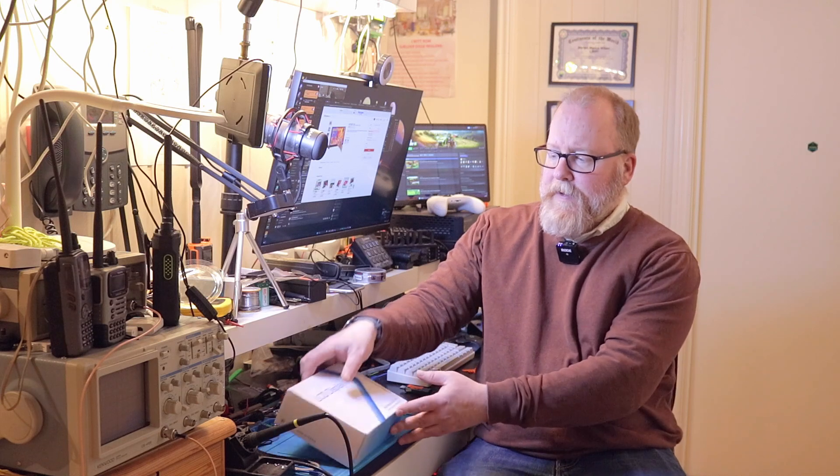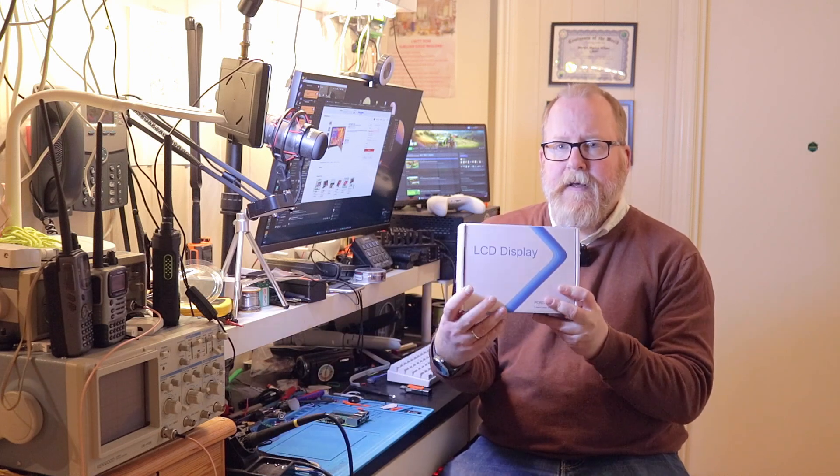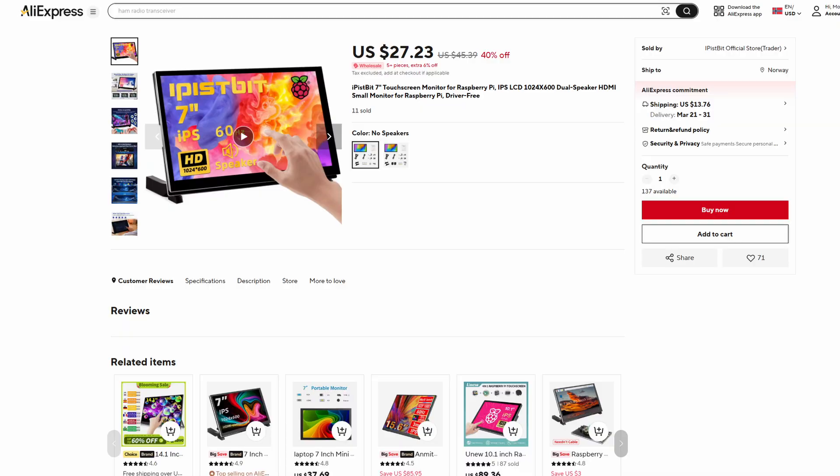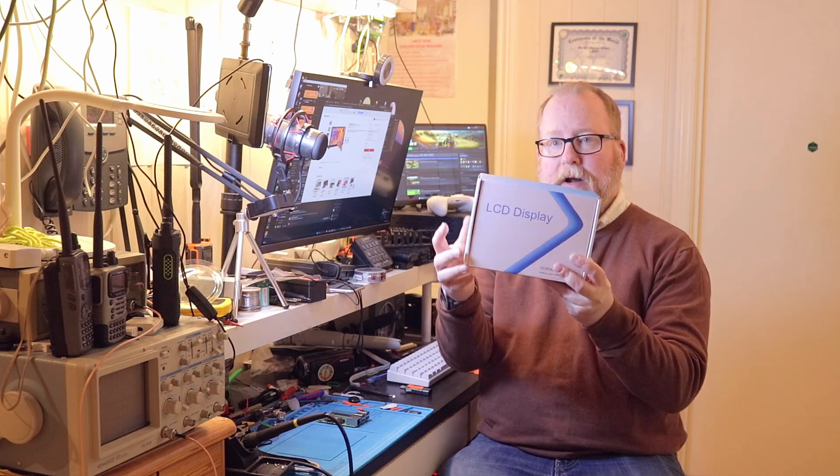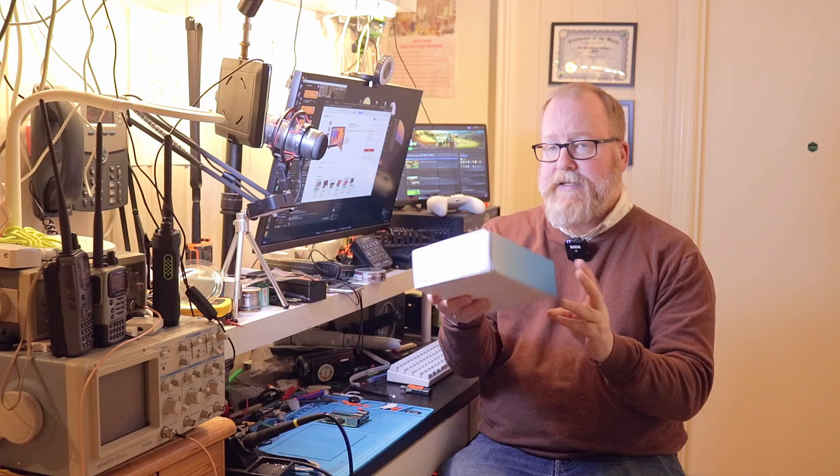So what I got here from AliExpress is — and I've got to look at my cheat sheet here — it's the iPistbit 7-inch touchscreen monitor for Raspberry Pi IPS LCD 1024x600 dual-speaker HDMI small monitor for Raspberry Pi, driver-free LCD display. It says with speakers, but no speakers on this one.